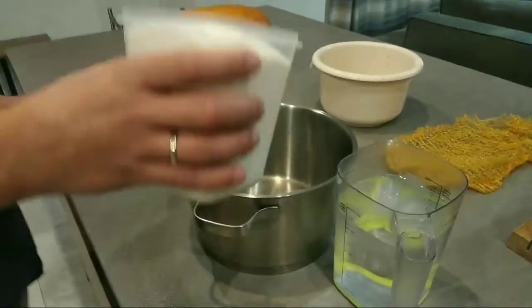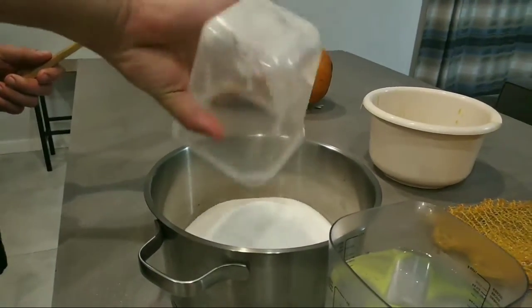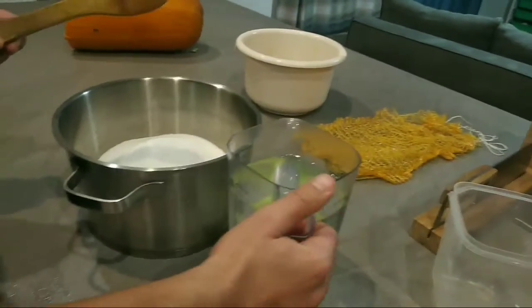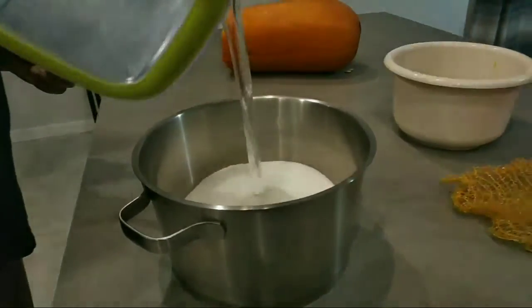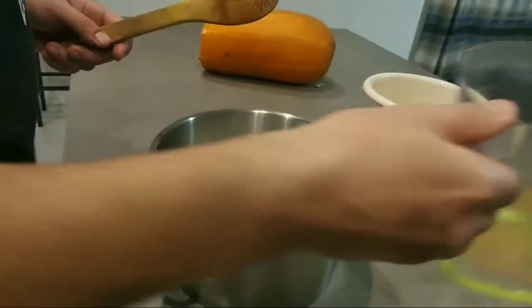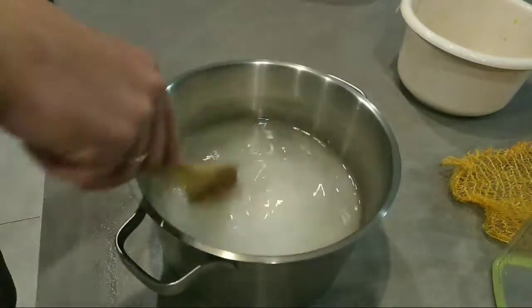Now let's make the sugar solution which will be poured inside the pumpkin. Pour the sugar inside a pot and then pour the approximately equal amount of water inside. Stir this mixture until the sugar dissolves completely.